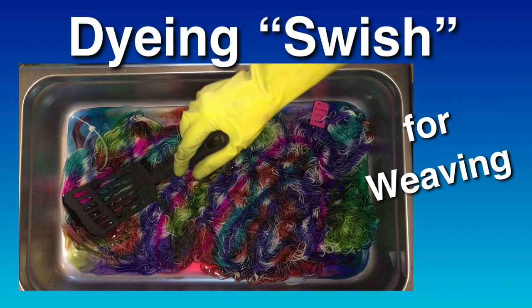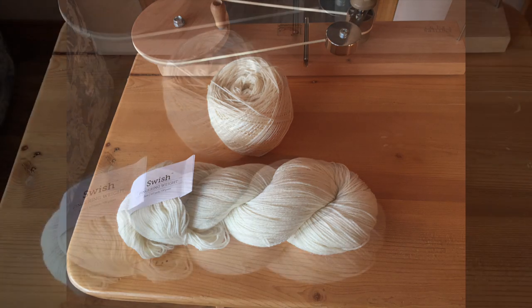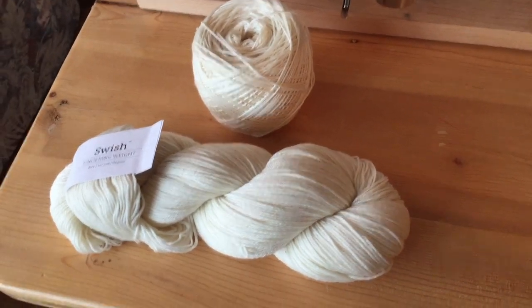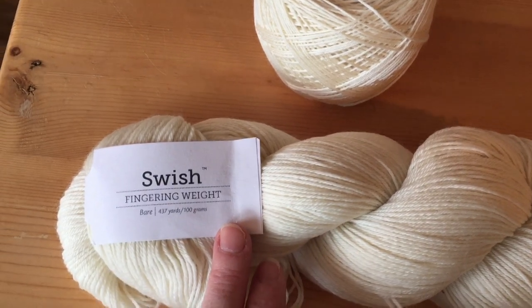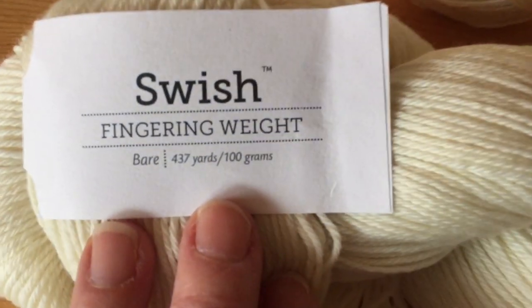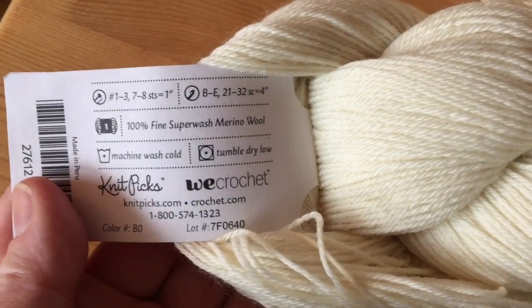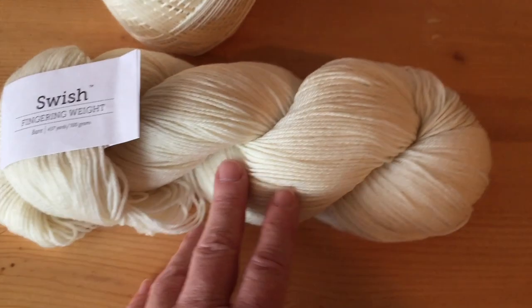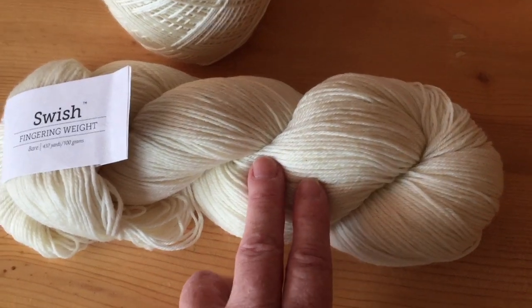Hello, this is Carrie Fell. Welcome to my studio. I recently purchased an assortment of yarn from KnitPix. Today's project is to make a warp out of Swish fingering weight wool. It's 437 yards on a skein and this is 100% fine superwash merino wool, so it feels lovely and it should dye nicely without sticking to itself in the dye pot — that's the reason why I've chosen a superwash.